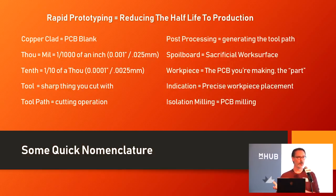Work piece is your part — the PCB that you're milling. Indication means trying to get precise alignment of your board in a way that takes me, the fool, out of the equation. There are different ways of doing that which we'll talk about. And finally, isolation milling is the act of PCB milling — it's referred to either way, isolation milling or PCB milling.